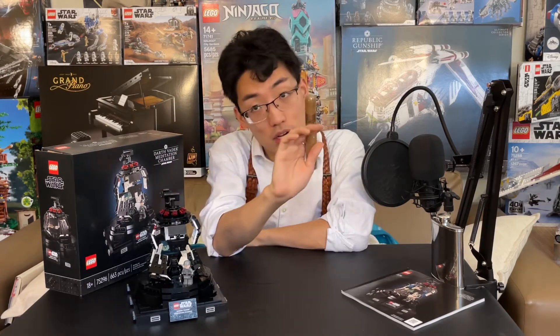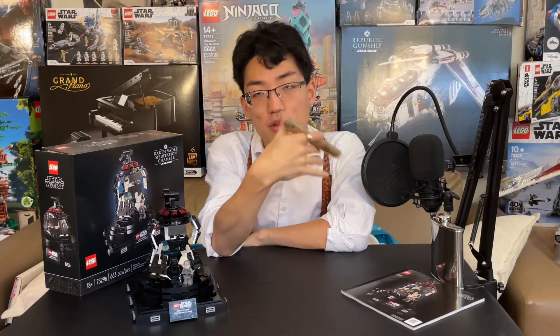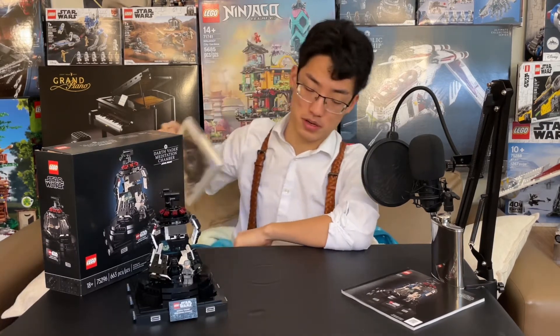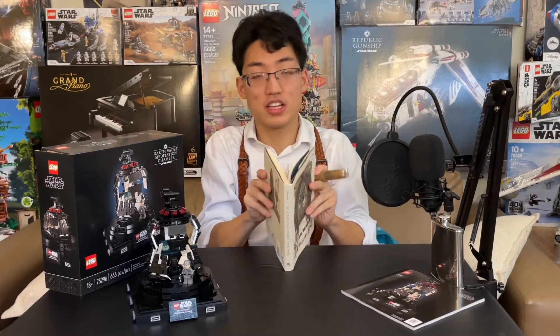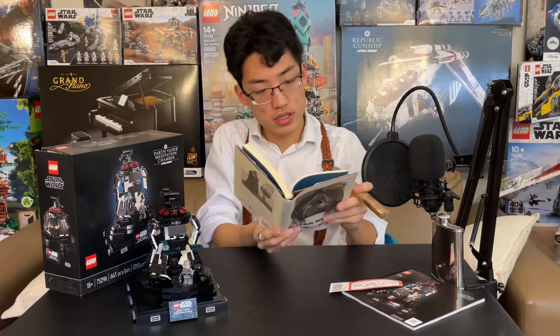That is the LEGO review. And of course, because it is a LEGO review, we will be continuing on reading Star Wars: Will and Shakespeare, A New Hope. We ended Act 1 last time, so we're on to Act 2 now. I'm actually quite excited to see where this goes. Act 2, Scene 1: Inside the Lars Homestead.